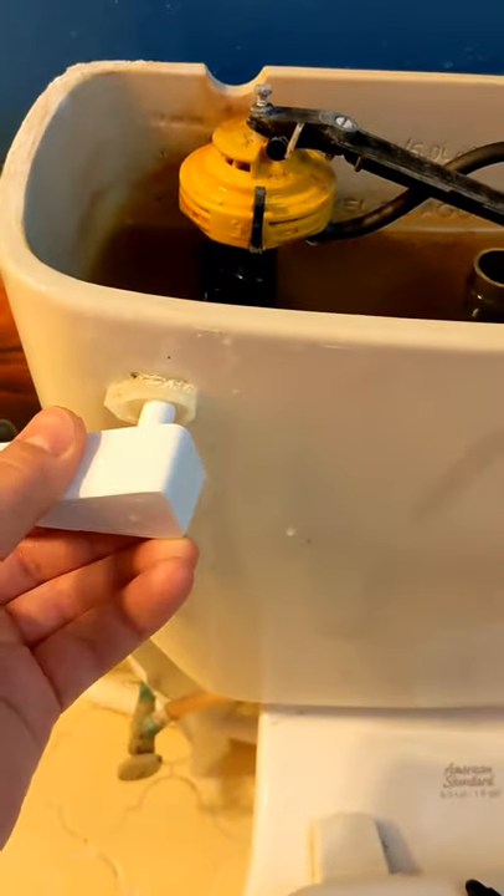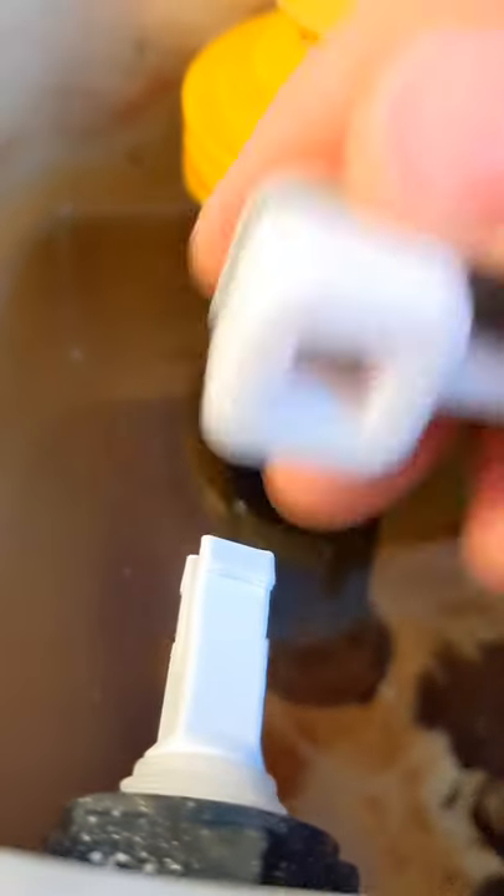I printed the handle separately so that it could be entirely white, but I used scrap filament for the other parts, which is how I got this cool white and gray gradient.